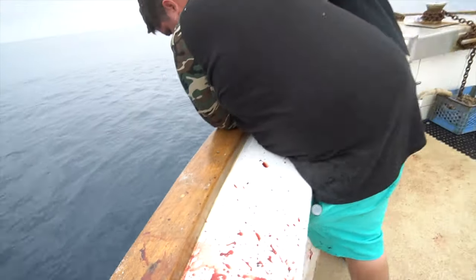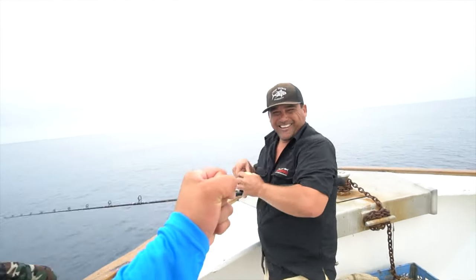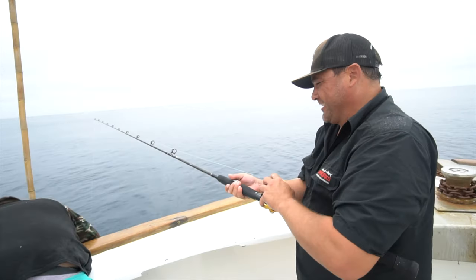We're on the 30 pounds! 30 pounds — you definitely finesse that one.